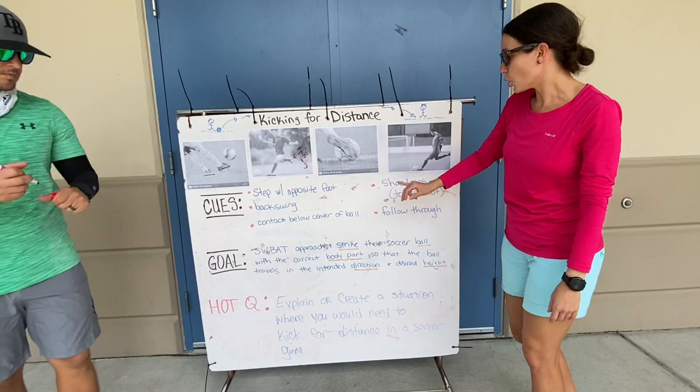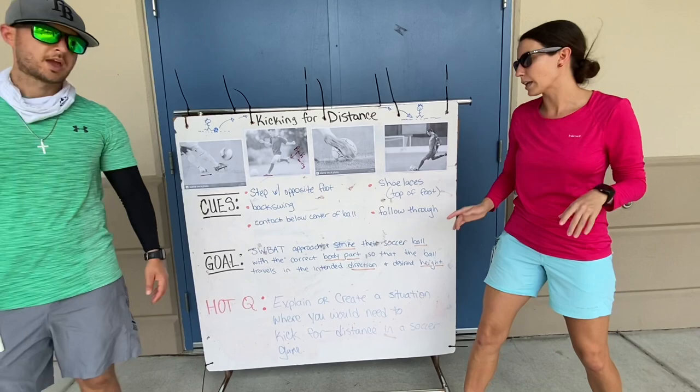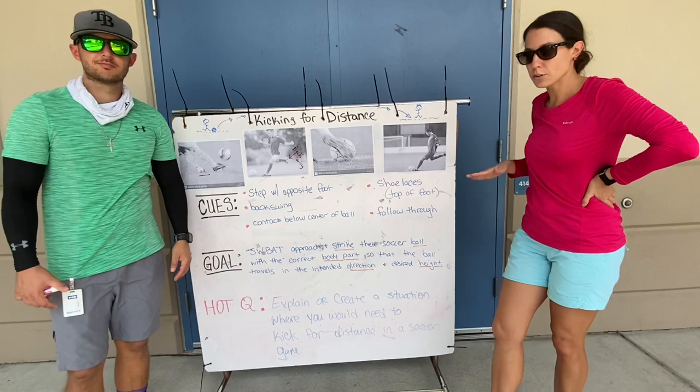Next, you want to contact the ball below the center of the ball — my bad. We were kicking at the center of the ball when we were passing and dribbling. Now we want to kick below the center, at the bottom of the ball. Do you know why? It's going to help us get under the ball and get the ball up in flight, up in the air.